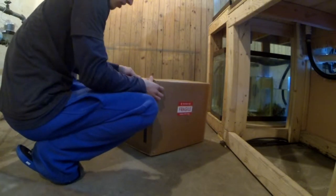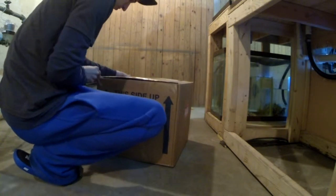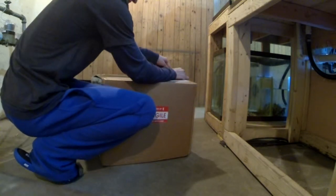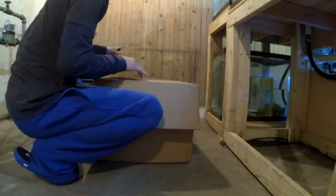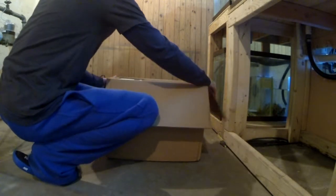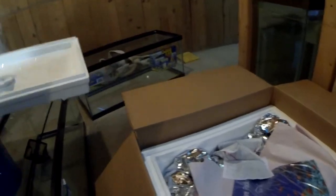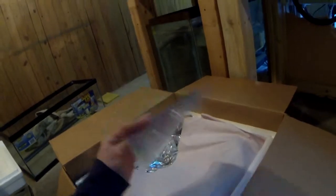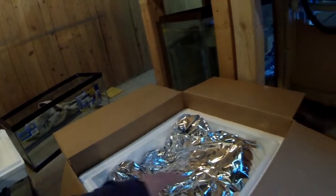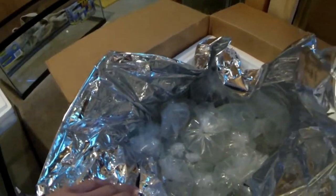Just remember to be very careful when you are opening your boxes — there are lots of bags in there that you can easily pop. Heating packs are still nice and warm. There's an acclimation kit included. And there's our fish.